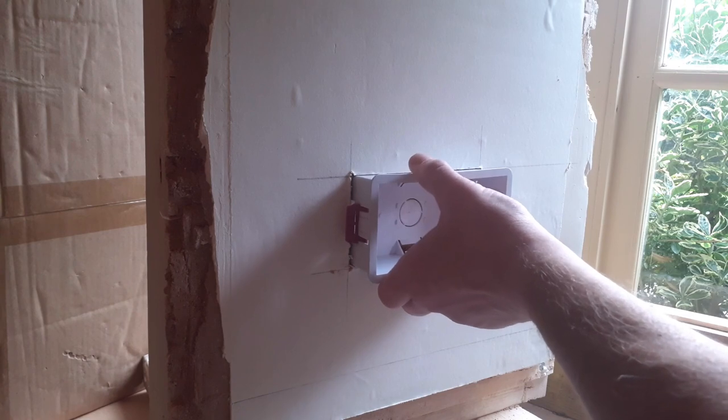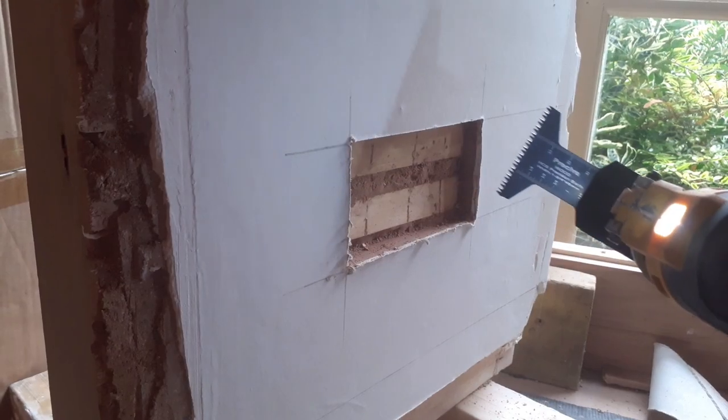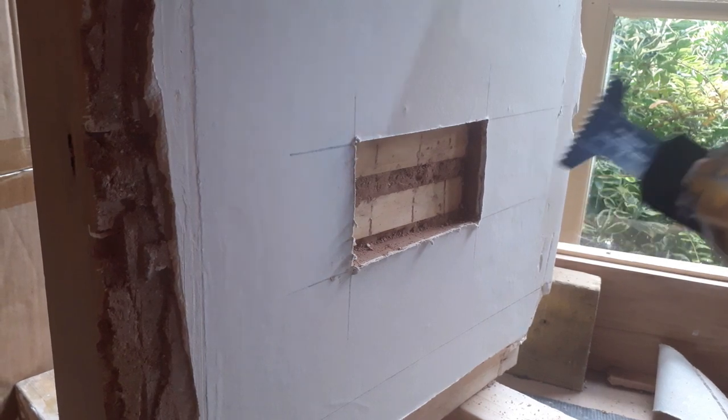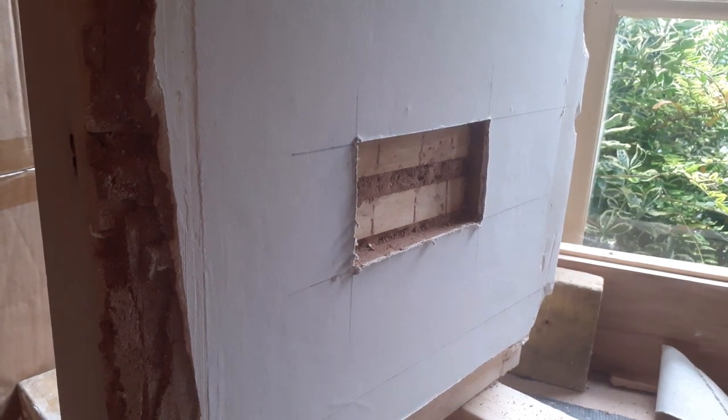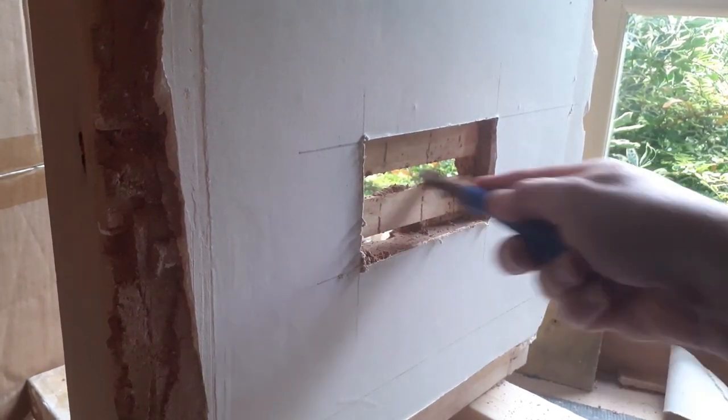You want a tiny little bit of leeway — you don't want it too tight when you're pushing it through. Then we change the blade and get a nice sharp wood-cutting blade on there, so we can cut through these laths cleanly and simply and not put any strain on the laths or the plaster.